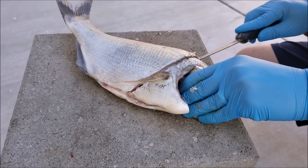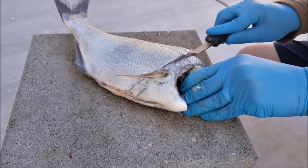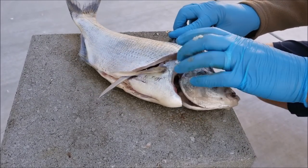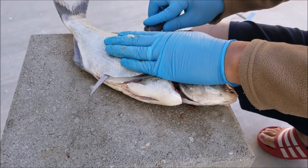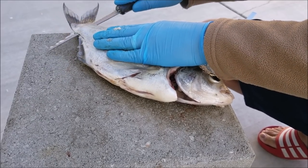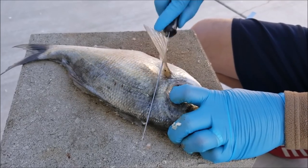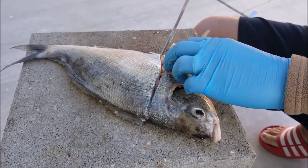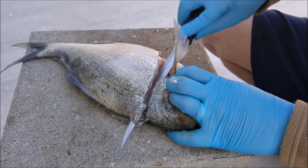I clean out the belly cavity — it's just going to make the filleting a lot easier. There's no right or wrong way to fillet these guys; we all have our own method and this is just how I do it. I just cut straight behind the gill plate and then run my knife down the backbone. Don't cut off the fillet yet — I just turn it over so it has support for the other side, which makes it easier to fillet.